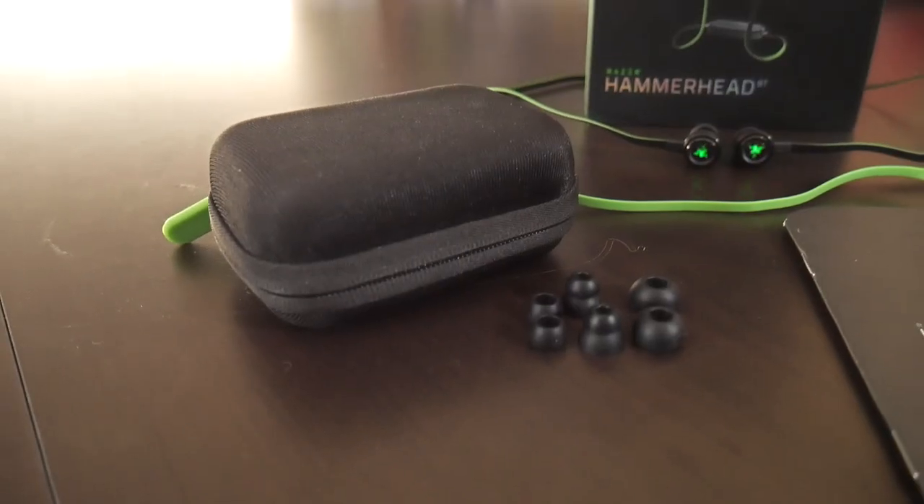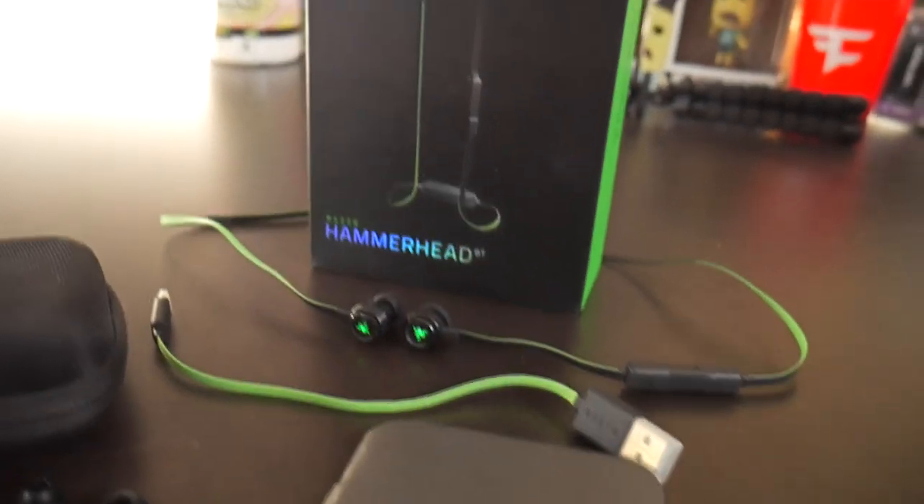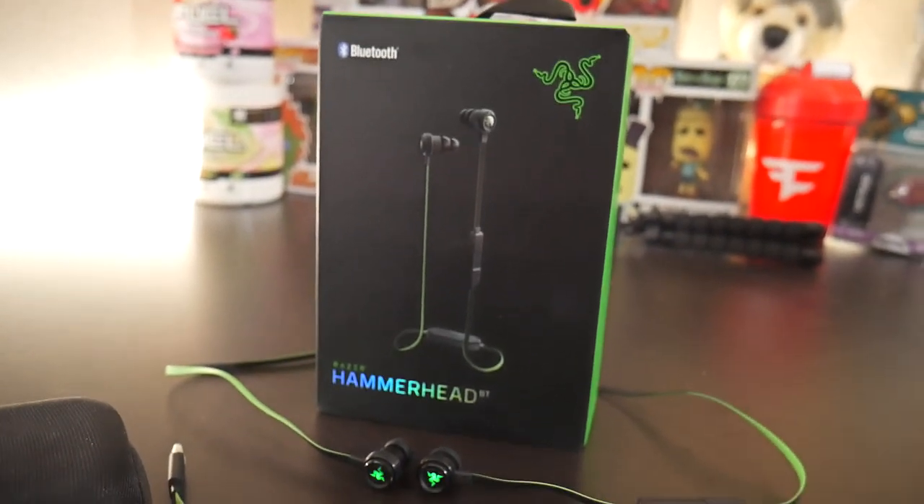The Razer Hammerhead Bluetooth earphones are compatible with iOS and Android via Bluetooth, have an inline mic, and have a crazy battery life of eight hours. In the box comes the earphones, four interchangeable ear tips, charging cable, carrying pouch, and the information guide.